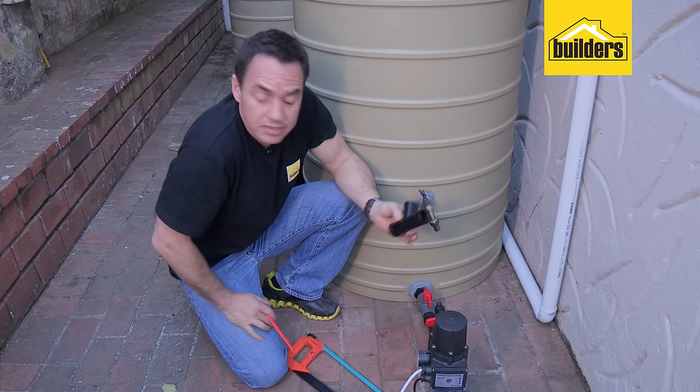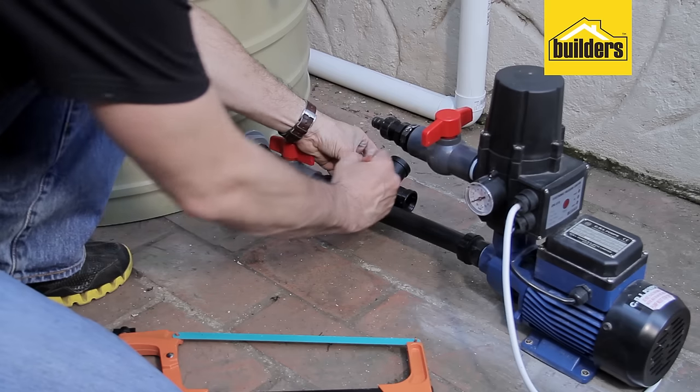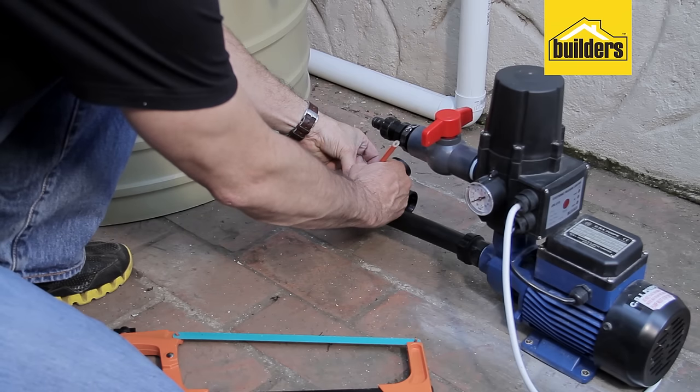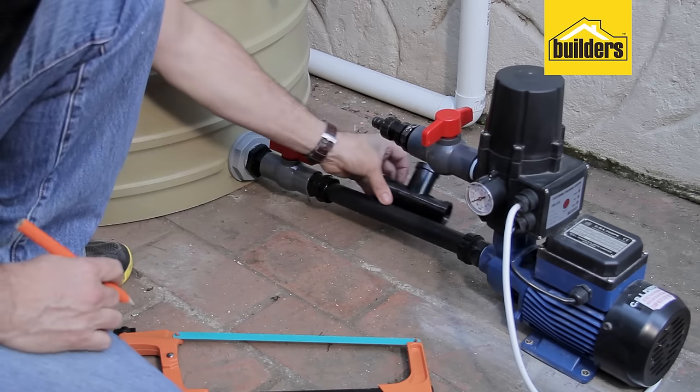The first thing I need to do is cut into my outlet line and install the tee piece. I need to cut out a section of approximately 25 millimetres. I'm going to line it up into position, mark it with my pencil, and then use the hacksaw to cut through the pipe.